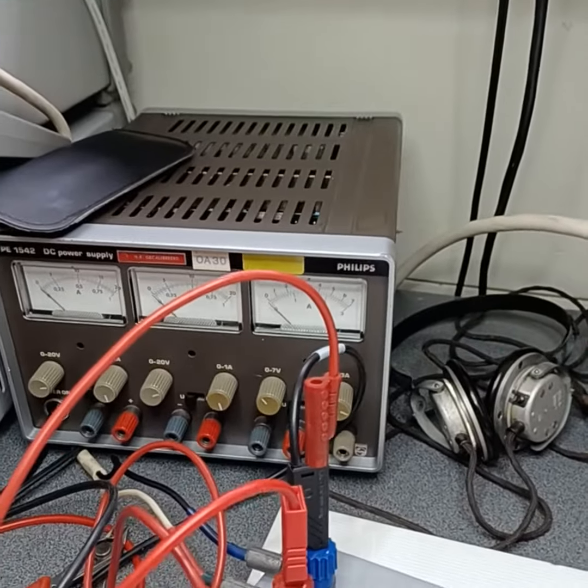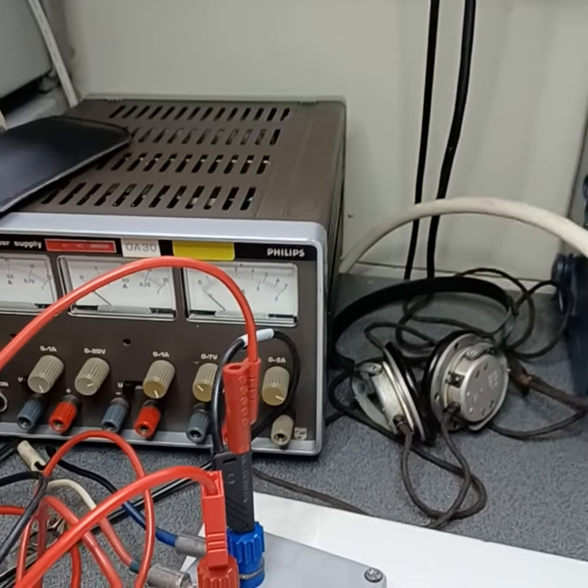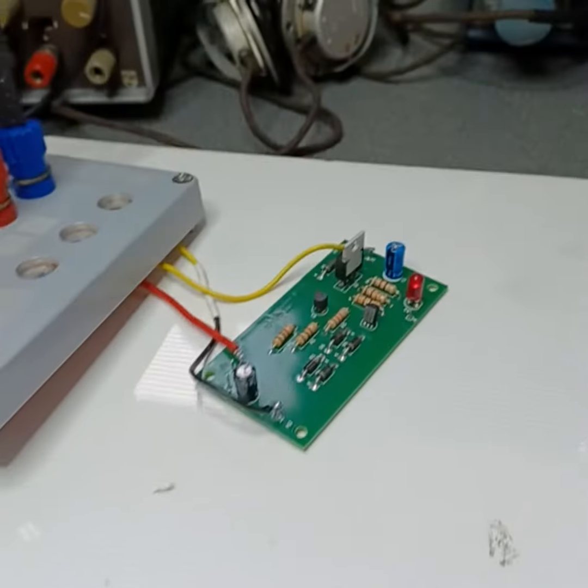So I thought, well, if 2.7 can happen, then maybe 5, 6, 7, or even 12 volts could also happen. And then your Torren EB is gone forever. That's why I made this protection.